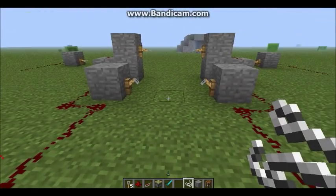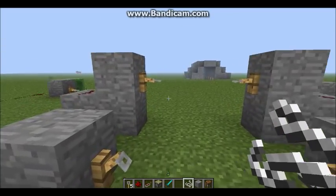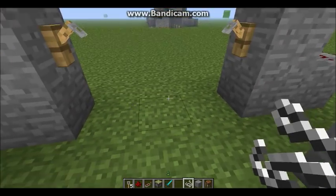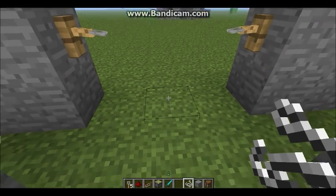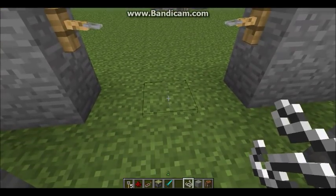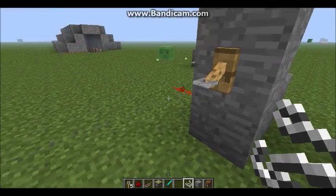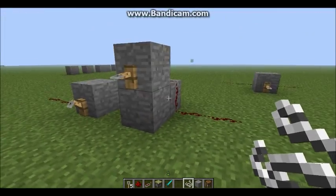Besides putting it on the ground, you can also place it at face level. If you're wondering how I got it up there, I placed one on the ground, clicked on top of it to place one on top of that, as you can see right there, then destroyed the bottom one. Now if you look at the redstone over there, it does work — pretty cool.